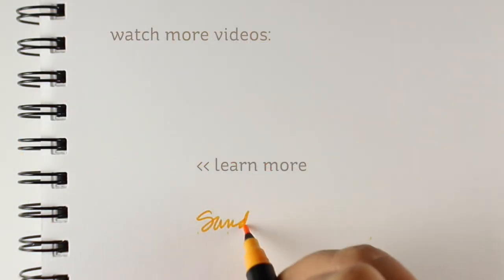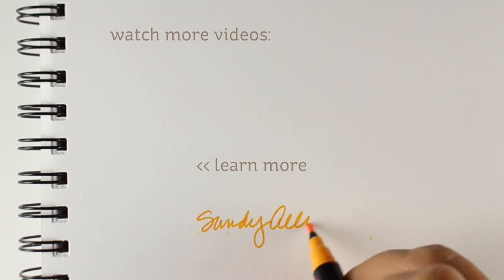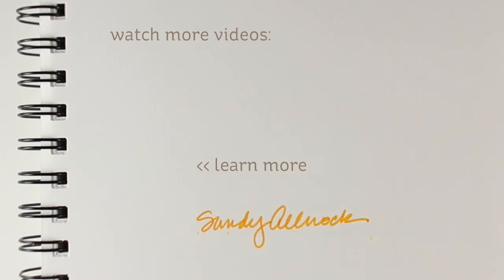Thanks so much for joining me for this video. If you liked it, click that like button. If you're interested in more information on watercolor, there are classes available on my website. Links are in the description to all the supplies used, as well as the classes. I will see you again another time — thanks, bye-bye!